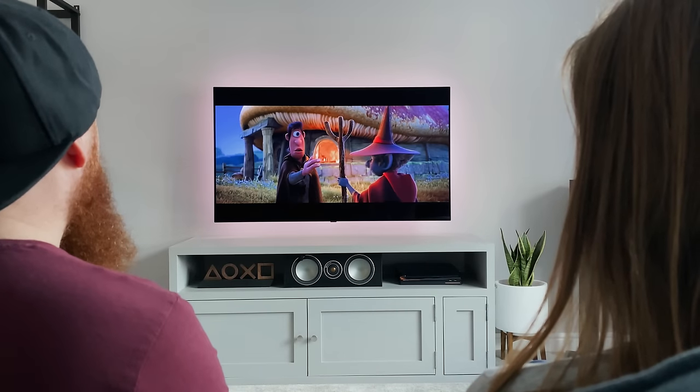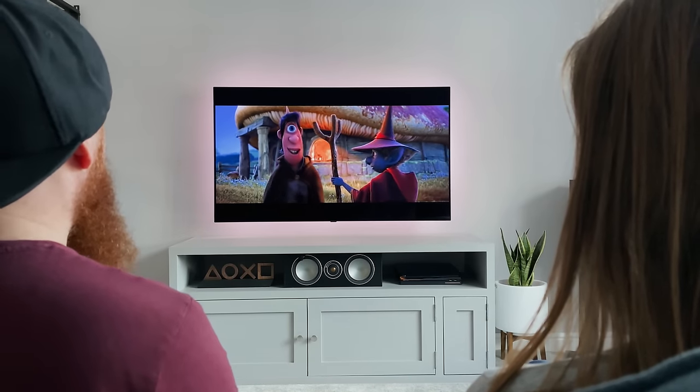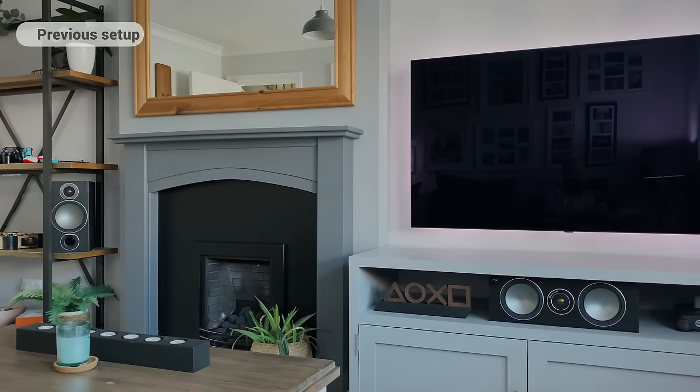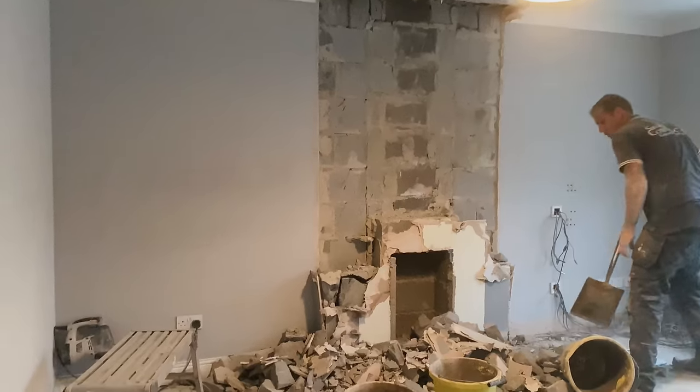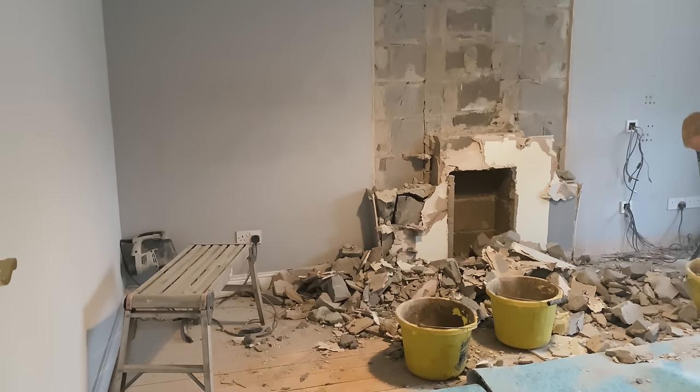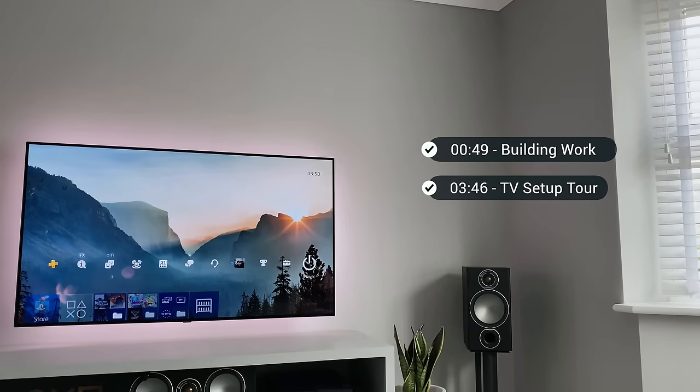If you follow me on Instagram already, you would have seen that over the last couple of weeks I have been making changes to this room. I didn't want to lose the overall look of the setup, but I was ready to make some changes. So over the next few minutes I'm going to show you the building work that's gone into this room.